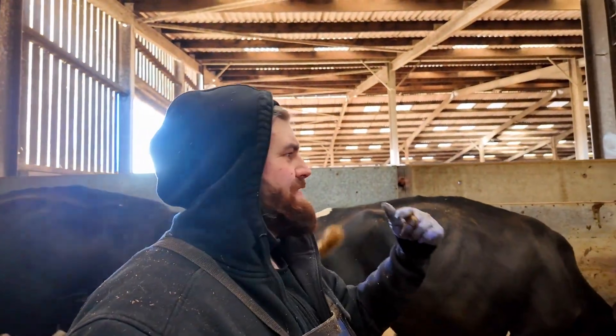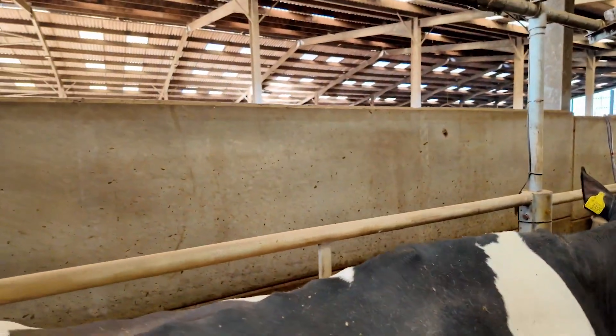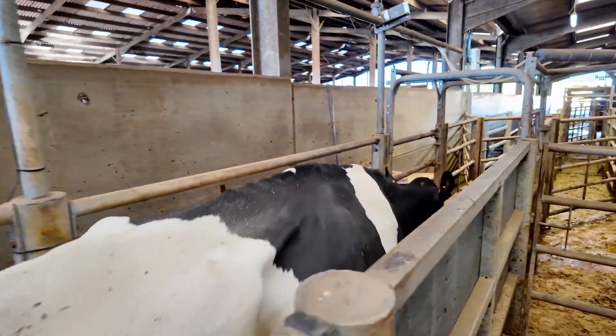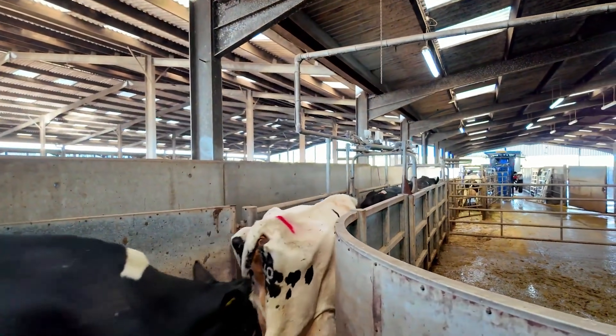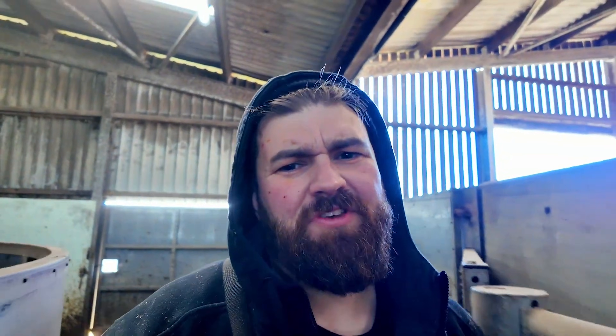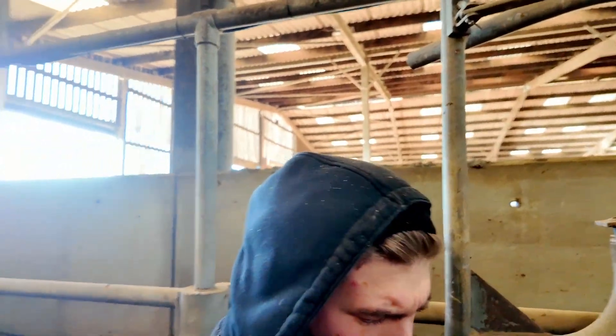We basically have to drive all these cows down this race right here. Cows are herd animals, so when one goes normally they'll all follow — most of the way up normally. Sometimes if they feel like being a bit of a challenge they make things a little bit more difficult, but most of the time — there you go — just like that.